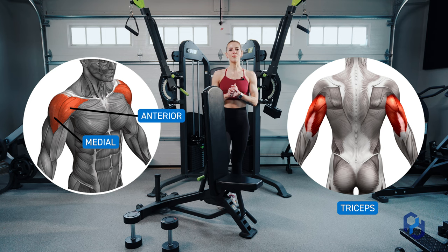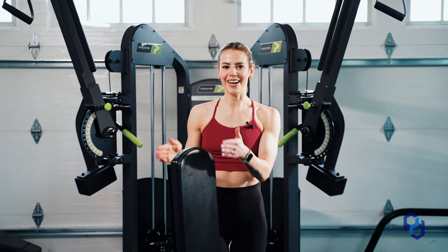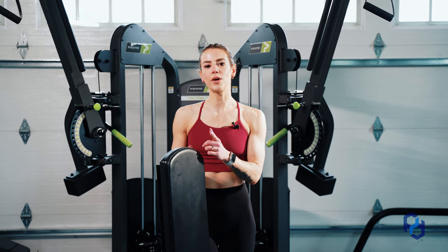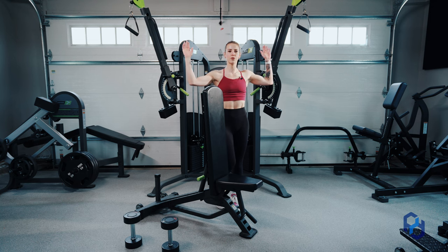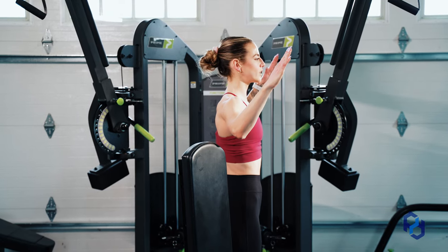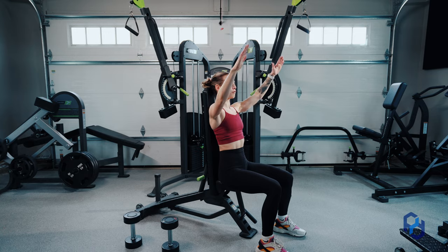When we look at the dumbbell overhead press, we want to start from the setup — you can set yourself up for success or failure with the setup. Often I see people get their bench at a complete 90-degree angle, or many gyms have a shorter bench fixed at 90 degrees. This isn't necessarily bad, but it depends on your mobility. When doing a dumbbell overhead press you're going into external rotation, and sometimes when people come into external rotation their arms end up here, so sitting on a 90-degree bench ends up having them press straight in front, which won't bias the target muscle.